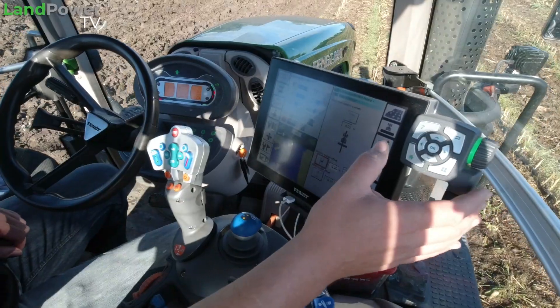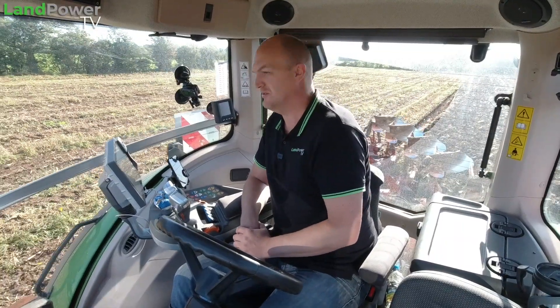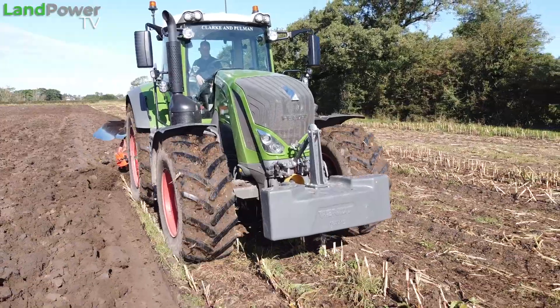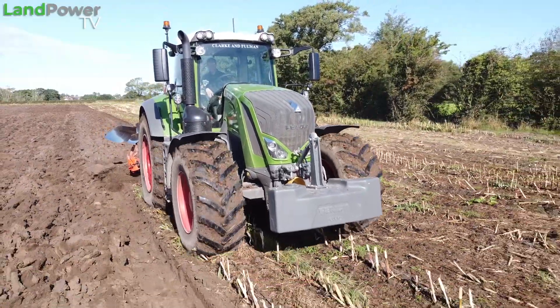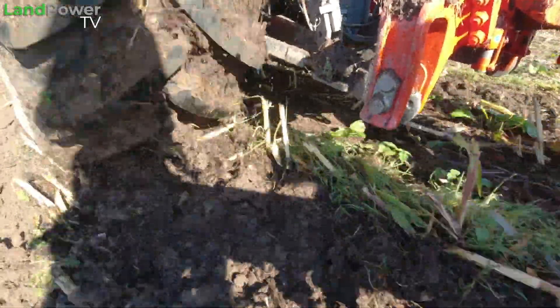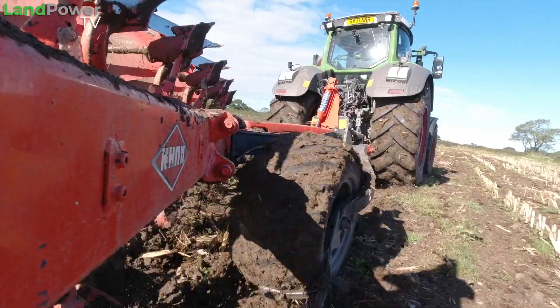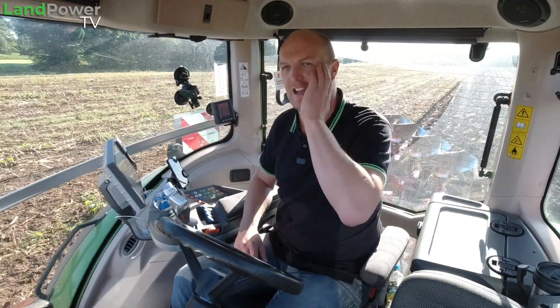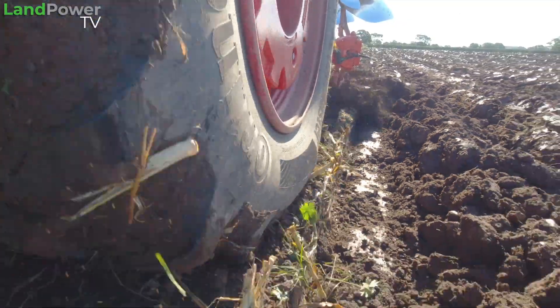So we are up and running with the road pressures whilst ploughing. Surprisingly it's not much too different, but although it is sticky on top, underneath that shallow sticky surface it's actually quite firm underneath. The footprint's still pretty decent. You can just see the cleats are being a little bit more aggressive because the tyre's harder, so it's just digging and scratching a little bit more — but yeah, not much more.